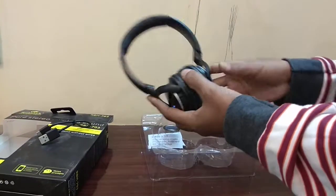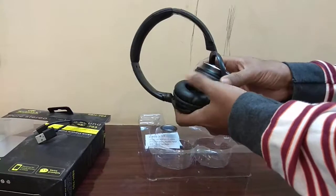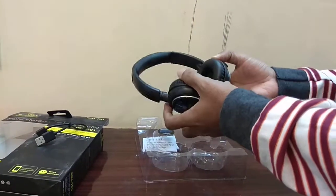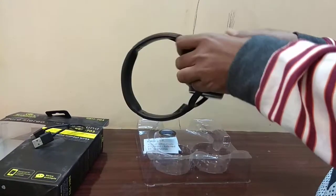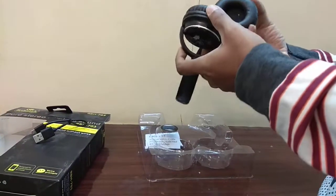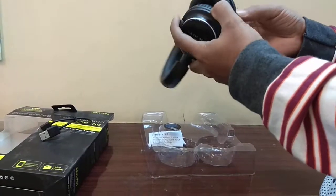It supports a Micro SD card. That means if you are not using it as a Bluetooth headset, you can also use it as an MP3 player by inserting music files on the Micro SD card and using it as a standard MP3 player. It has very good sound, and it is flexible and easy to carry.